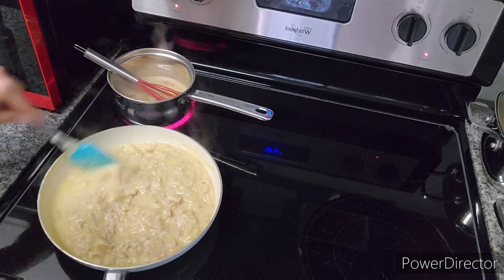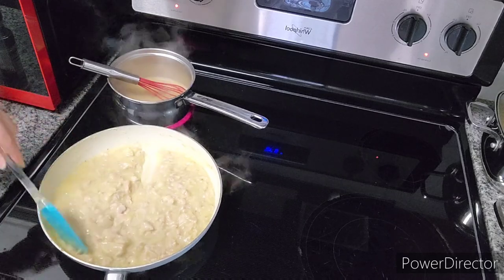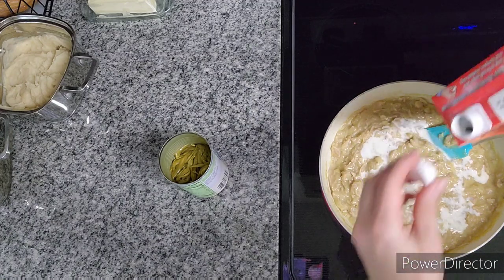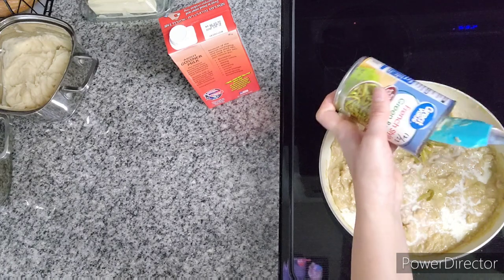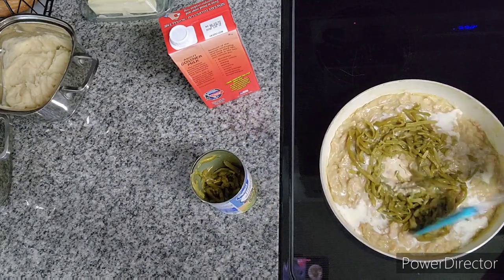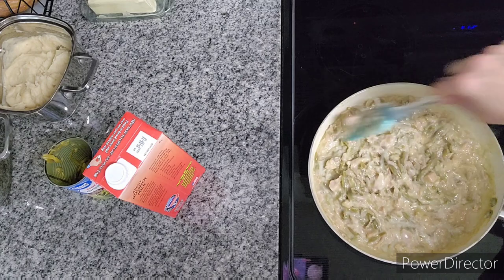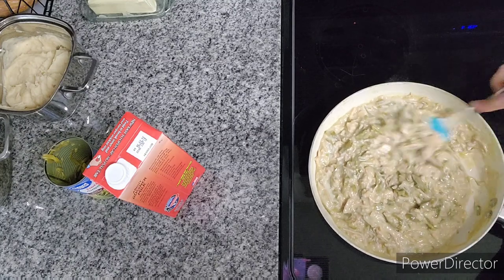It looks like a pretty good consistency. Okay, this is a total last-minute change to the recipe. I'm going to add some of my Gossner Farms milk — just a little bit. And then go ahead and add some of these French-style green beans. It's going to be kind of like a green bean casserole, but with turkey in it. We'll see how it goes. Maybe add some garlic, some pepper, whatever you think would be good. Usually people use cream of mushroom soup for a green bean casserole, but I used cream of chicken — probably going to have a similar taste, though.